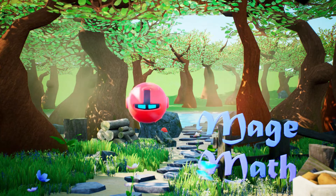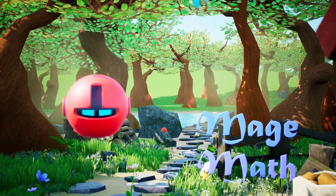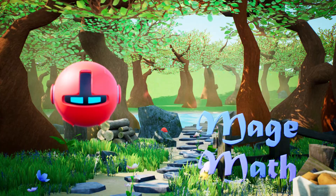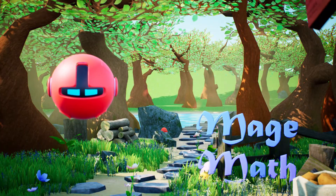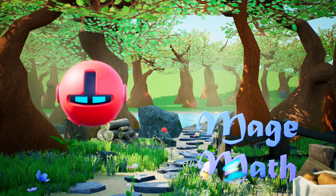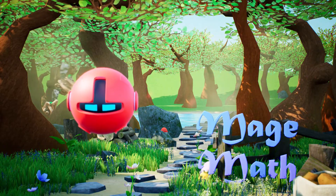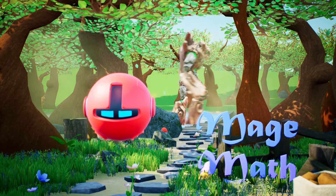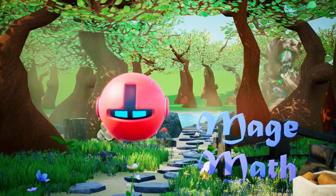Hey guys, and welcome to the Length and Measurement village. Today we are learning about length and measurement. This village is said to house a giant tree creature that is really big, but I don't see any, so I guess it is just a myth. Why don't you guys learn about length and measuring while I keep looking for a giant tree creature? Probably doesn't exist.